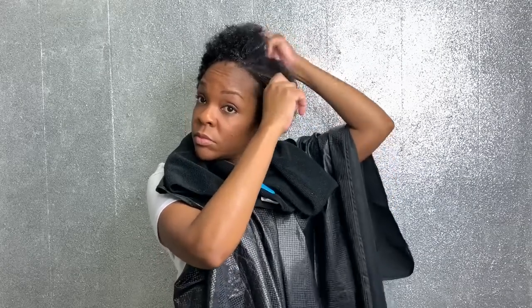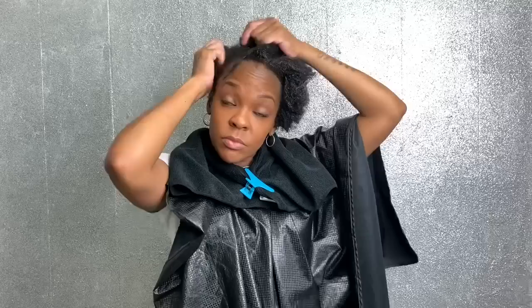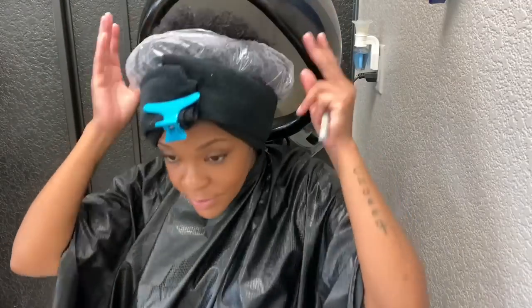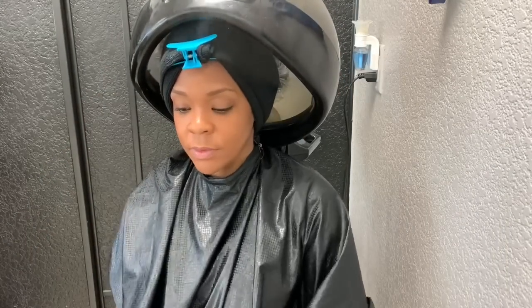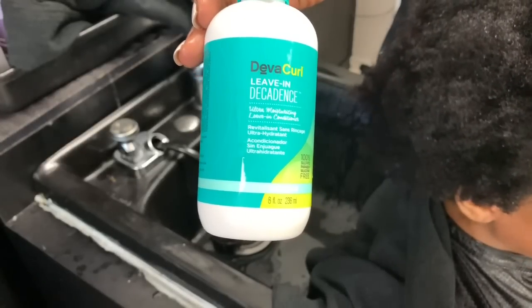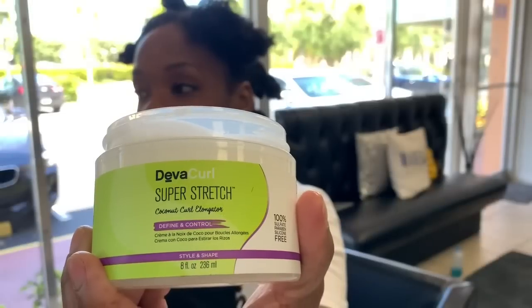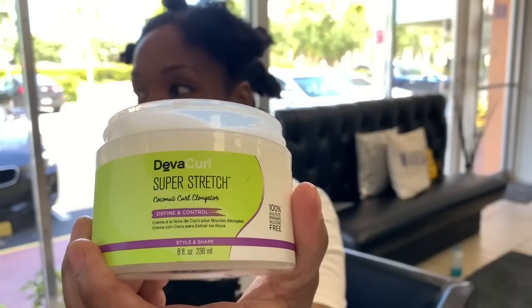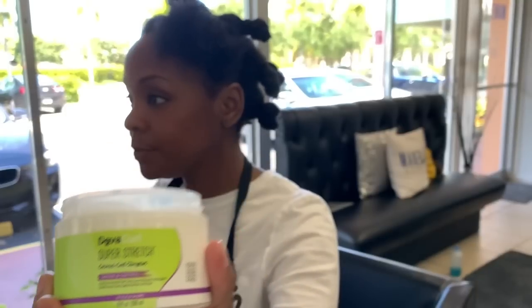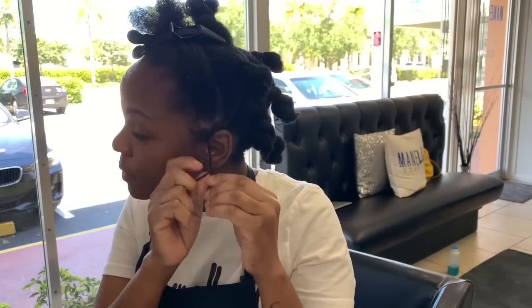Now I've put on their conditioner, and what you see me doing is pulling it through from root to end. With natural hair, you have to make sure that you're completely saturating all of your hair. Sometimes you can shampoo and condition, and all of your hair doesn't get touched because the hair is so thick. You saw me do a moisture treatment under a steam dryer. What happens is that the cuticle opens up and all the moisture is able to get inside, which causes the hair to be really moisturized and conditioned. Natural hair needs moisture.